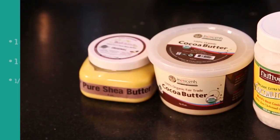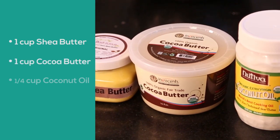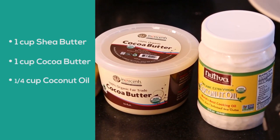Here's what you're going to need to make it: one cup of shea butter, one cup of cocoa butter, and a quarter cup of coconut oil.